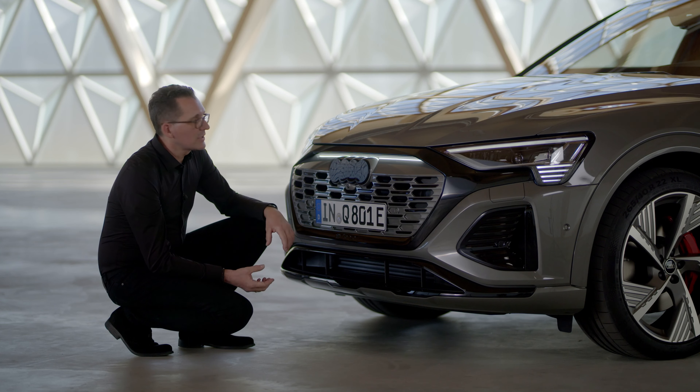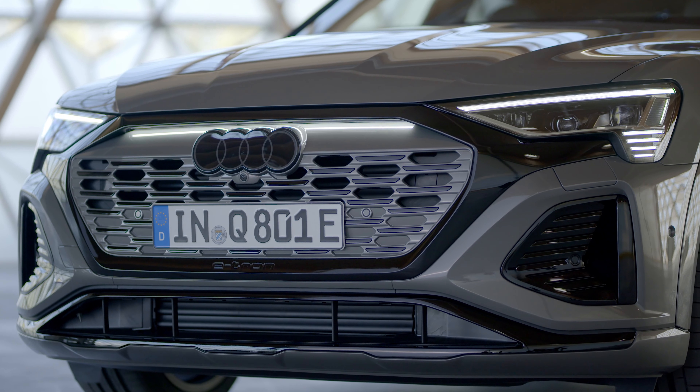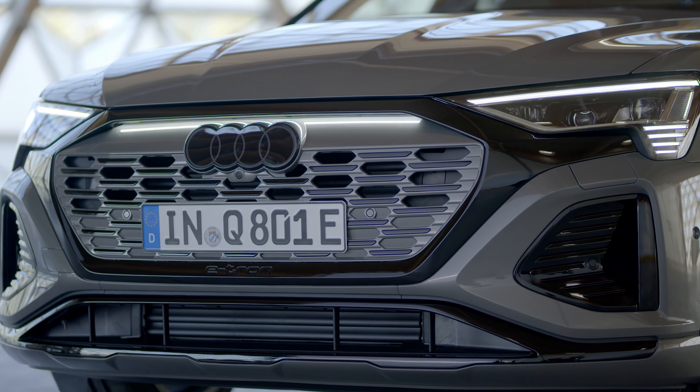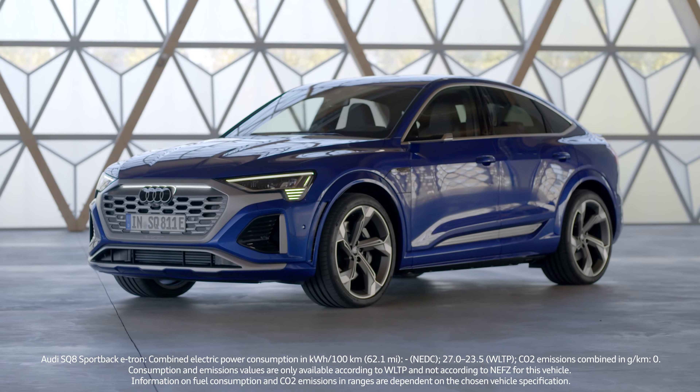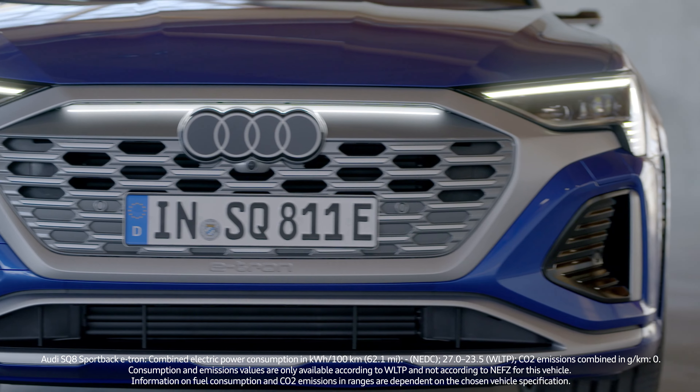With the new Q8 e-tron, the customer can play with the colors. The single frame can be ordered in different colors — in this case in a black package — but there's also the possibility, like on the S model, to order the car in an aluminum color and make it brighter.